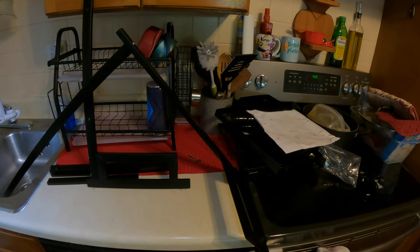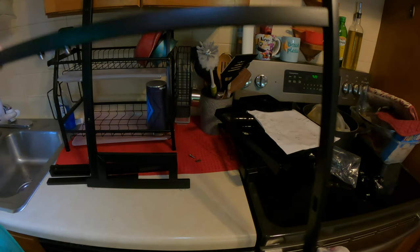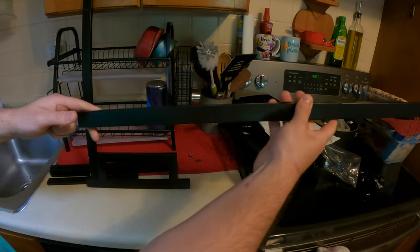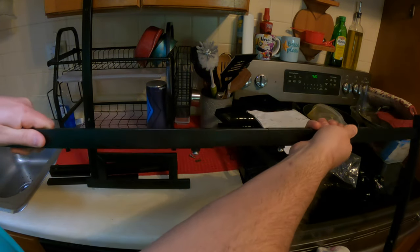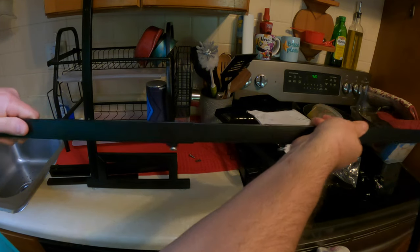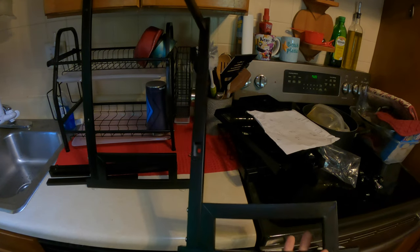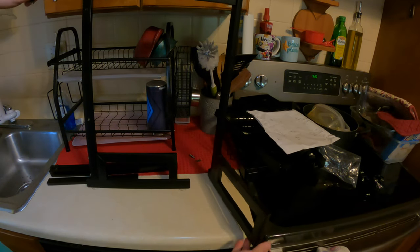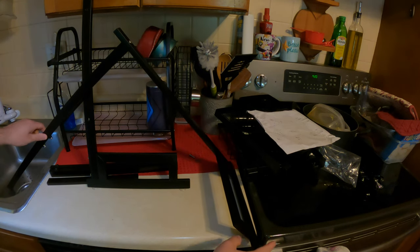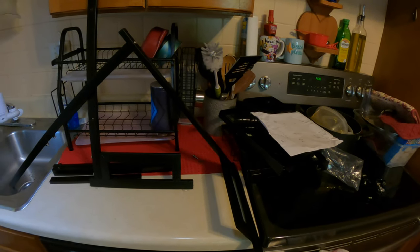Let me show you where we're at right now. So you would connect this extremely long piece here — you connect them together and then you can adjust it, which allows you to make it bigger or smaller. Then these other pieces get connected as well. Just follow the directions and you'll have it. I'm quickly going over the directions and it's a pretty simple setup.